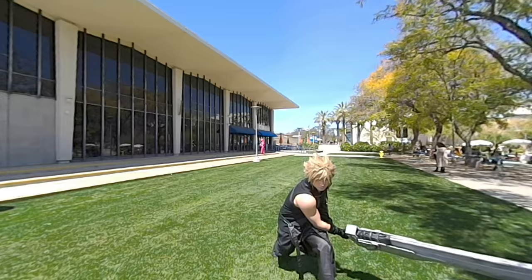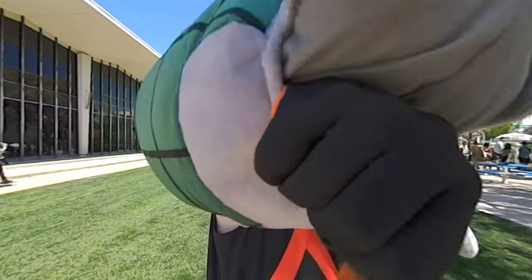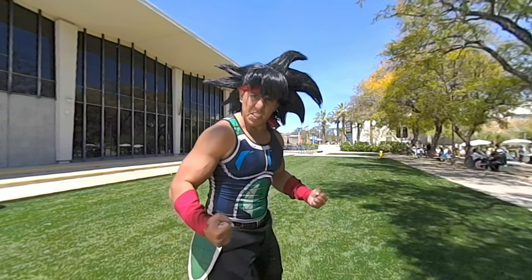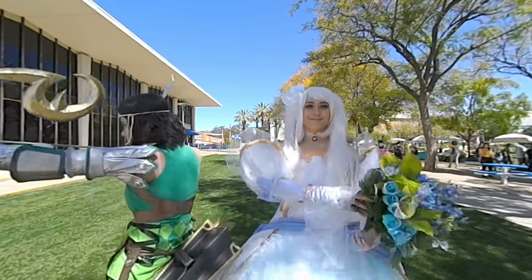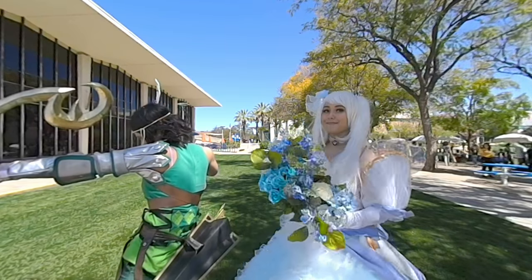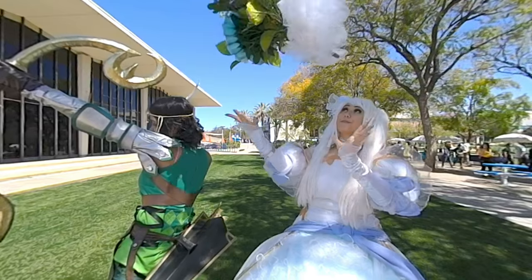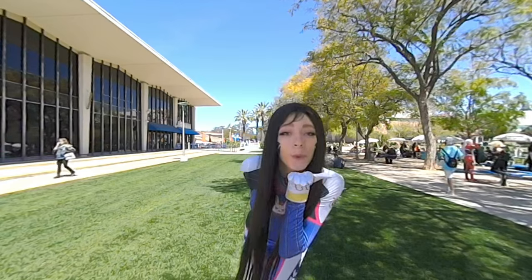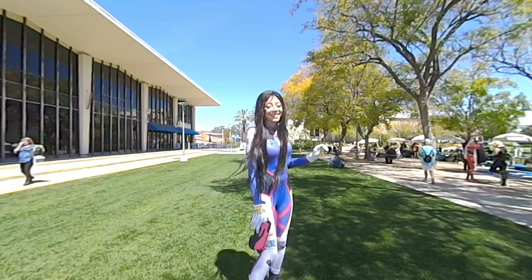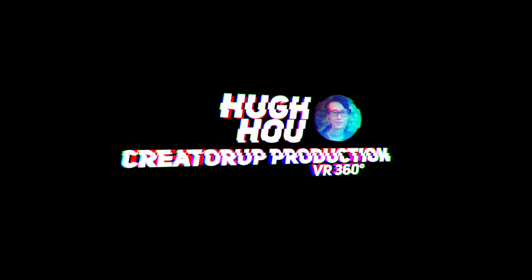Don't forget to comment below and tell me what you think is the best VR180 camera and why after watching this video with your VR headset. Your comments will also help others decide what they should buy, and sharing is caring — your actions and opinions are helping the whole industry to grow. I hope to hear from you soon. Smash that like button, and I will see you in my next low-light comparison video.